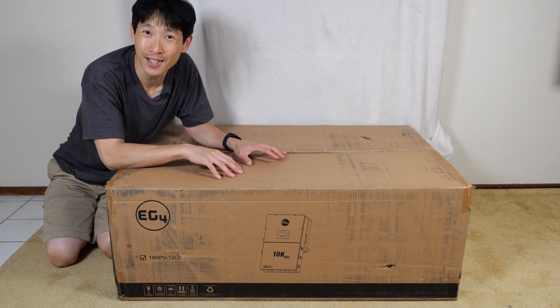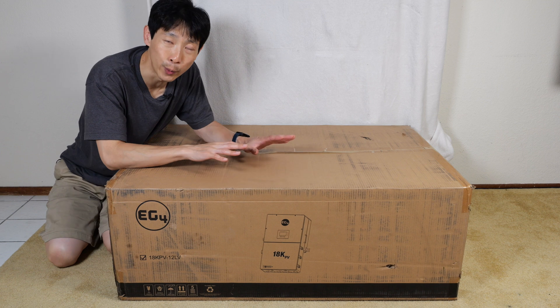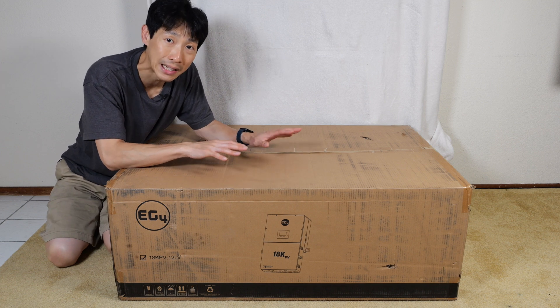How's it going, everybody? This is B2Bush. This is the Signature Solar 18k PV Hybrid Inverter. It retails for over $5,000, and I paid my own money to buy this.